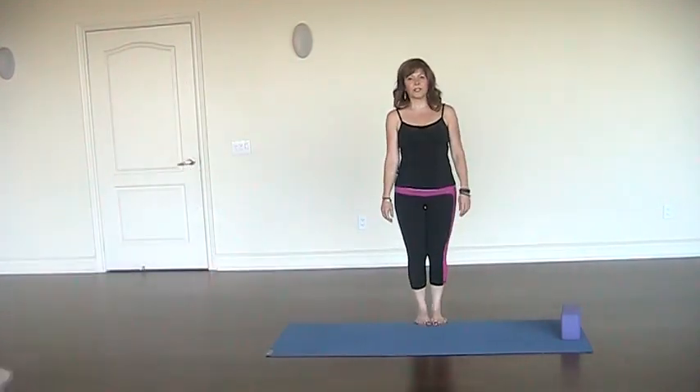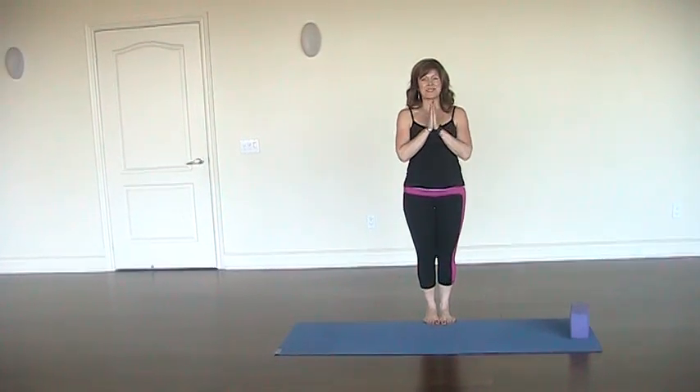And so next week we're going to look at some of the variations for Eka Pada Raja Kapotasana. Namaste.